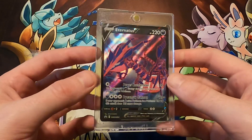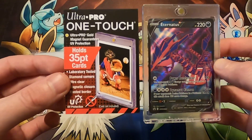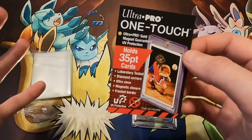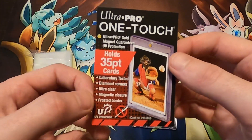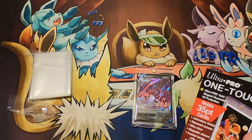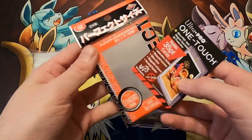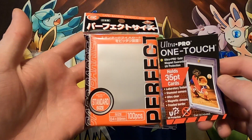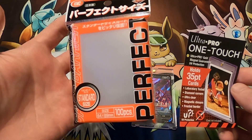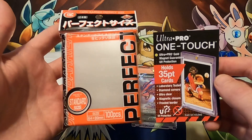You can find these Ultra Pro one touch holders — make sure you get the 35 point for Pokemon, Magic, or whatever similar-sized card. Same thing for these perfect fits, I believe they're called pochettes, and you can find them on Amazon as well as elsewhere. They are a little more pricey — they come in 100-piece packs, and I'd recommend getting at least a 300 count.